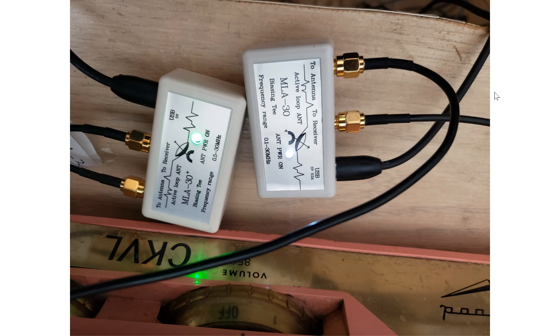The antennas are not exactly in the same place — you can't have two MLA 30s only two inches apart, as they will interact. They are about two feet apart, roughly 24 inches or about 60 centimeters, and oriented in the same direction. Since it's a loop and directional, I made the orientation exactly the same for the results.